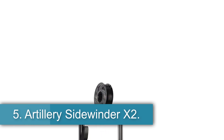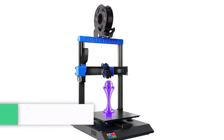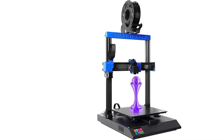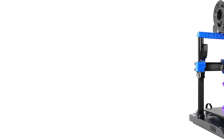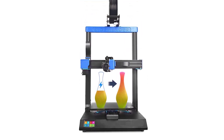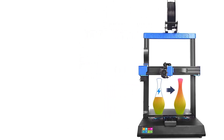Number 5: the Artillery Sidewinder X2. For larger 3D prints — if you're trying to print a sci-fi helmet or custom shelving brackets — a larger printer allows you to make the entire part in one shot, rather than splitting it into smaller components and gluing them together. The print bed of the Artillery Sidewinder X2 is an 11.8-inch square with a height of 15.7 inches, giving you a lot more room for bigger jobs. This model also offers easy setup and an intuitive interface.